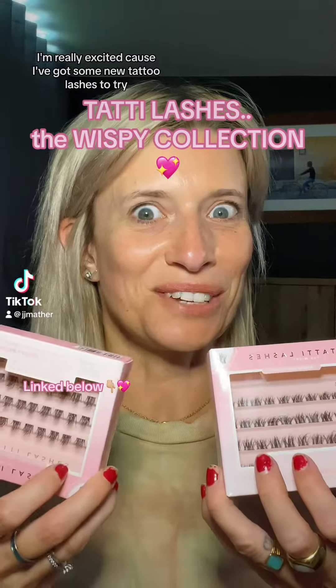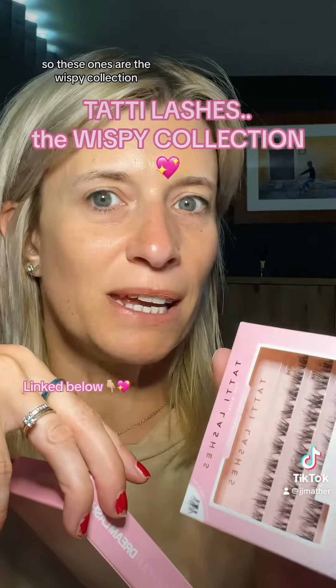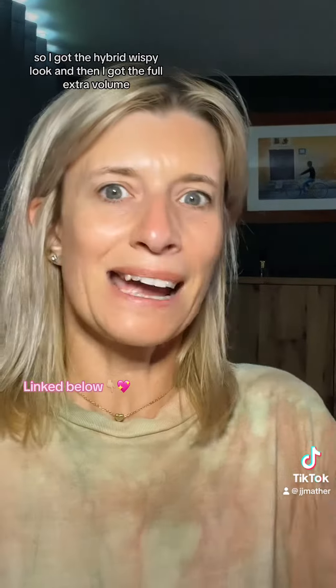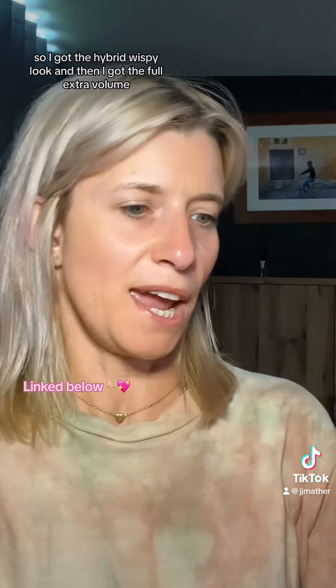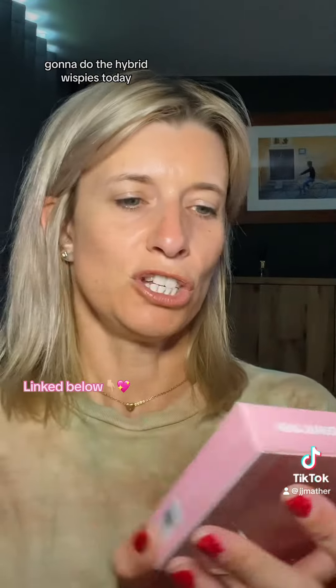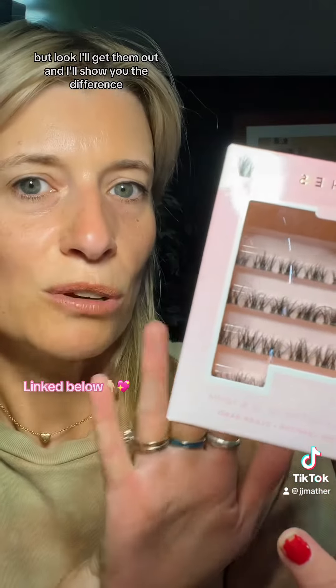I'm really excited because I've got some new Tatti lashes to try. These ones are the wispy collection. I've got a few of them — the hybrid wispy look and the full extra volume. I'm going to do the hybrid wispies today, but I'll get them out and show you the difference.